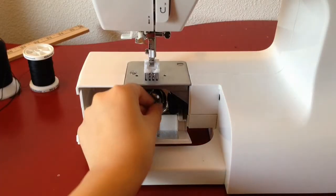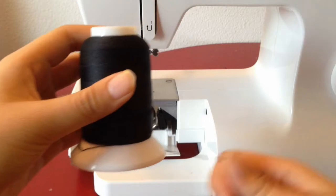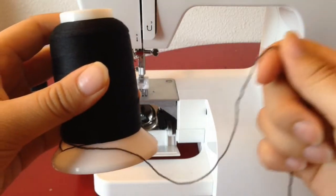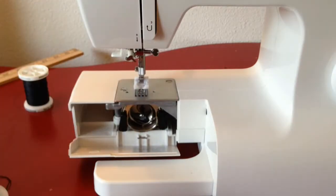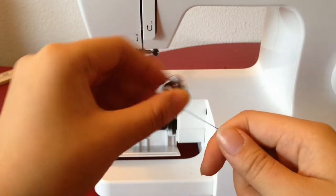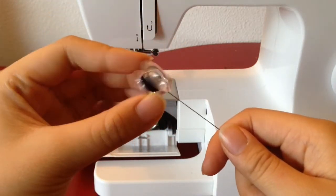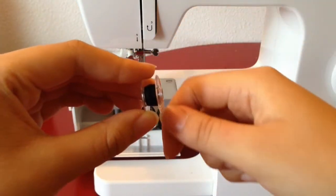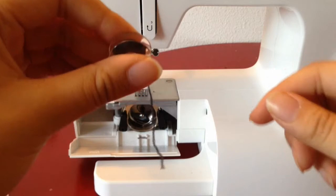Next, take out your bobbin and replace whatever thread you have inside with woolly nylon. This type of thread is really fuzzy and stretchy, and you're gonna want to wind it onto your spool by hand and not using the machine. Doing this helps the thread keep its elasticity.